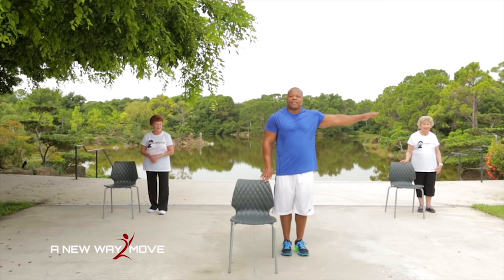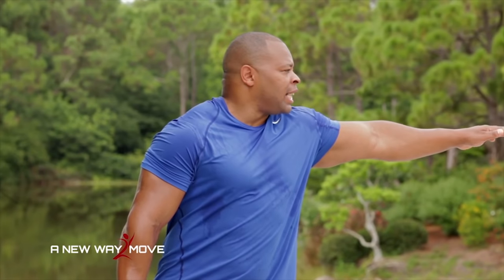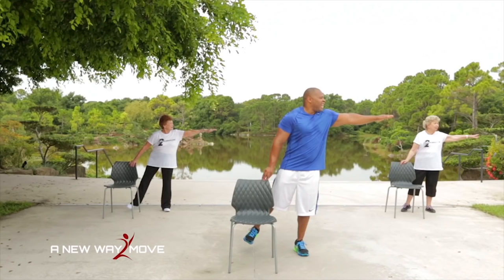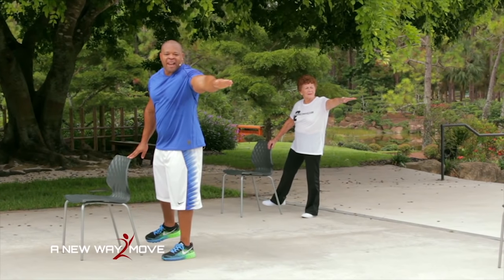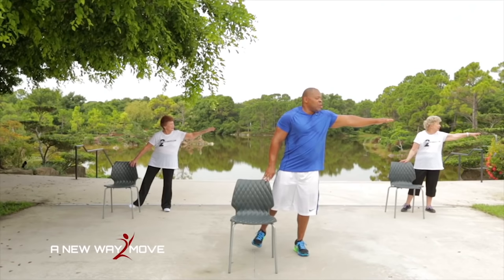Let's go to the lateral: arm is out, leg is out, and now I'm going to look this way — just like that. Hold it there. 10, 9, 8, 7, 6, 5, 4, 3, 2, 1. Great job.